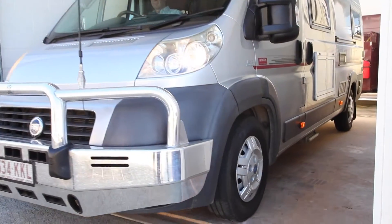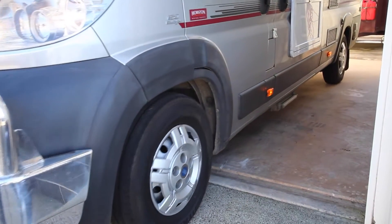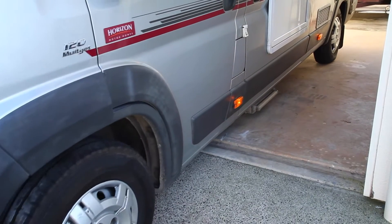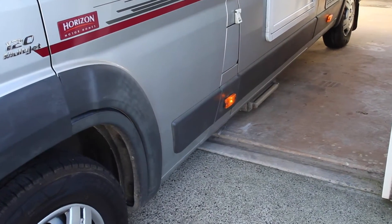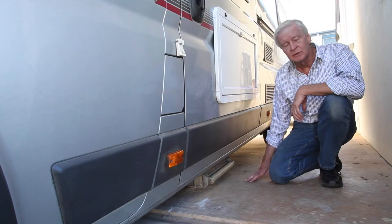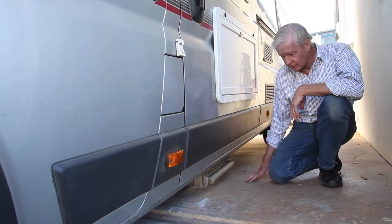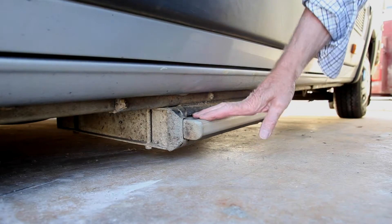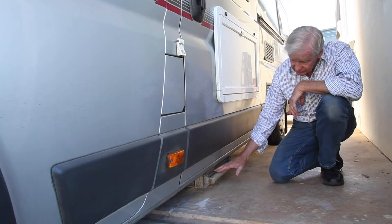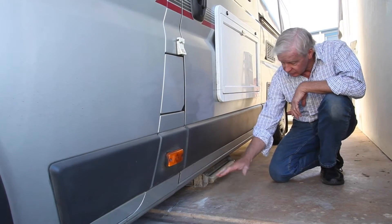One of the many problems that motorhome owners experience is tail scrape and low ground clearance. We experienced this problem firsthand and couldn't get our motorhome in or out of the driveway of our garage. Installing airbags is going to lift the vehicle up and enable us to drive in and out without this step — the lowest point — scraping on the ground.